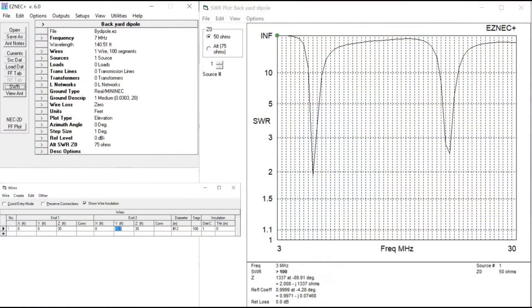This is from EZNEC. These are the inputs right here. It's a backyard dipole, fed in the center, and it is the correct length for 7 megahertz to give us the low SWR that we want on 40 meters. I put the antenna up only 30 feet. The more ideal height for a 40 meter antenna would be 66 feet, but it's at 30 feet, so we're going to see some issues here.